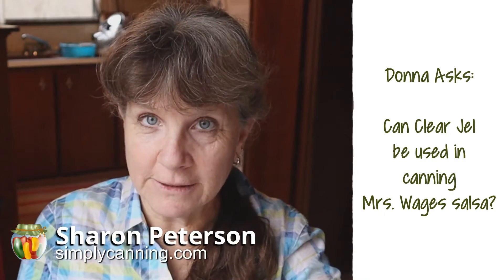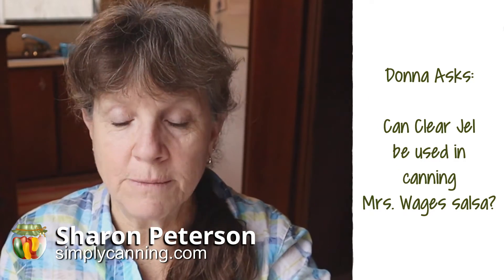Today's question is another one about Mrs. Wages salsa. Donna asks: can clear gel be used in pressure canning Mrs. Wages salsa?